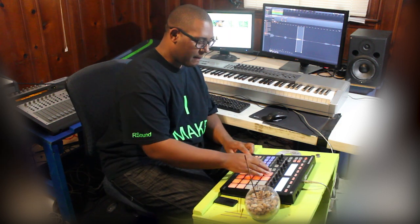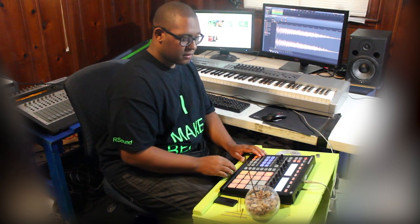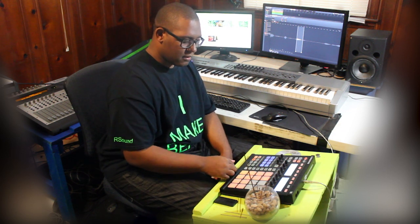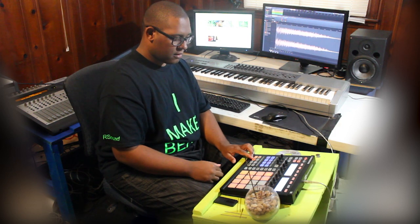We're going to add some more brass sounds, including Michael Jackson's brass sounds as well. Here we go, adding more rounds than I have.